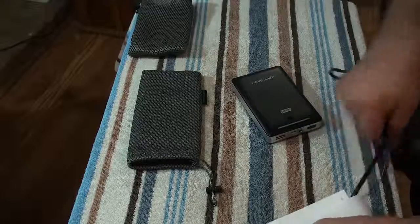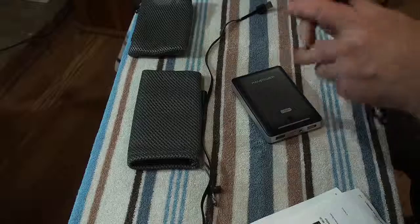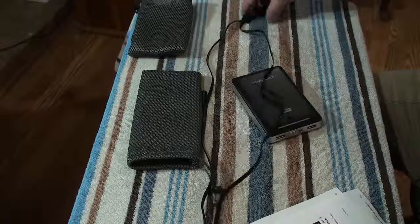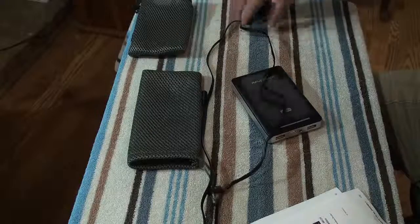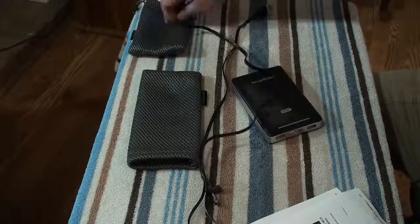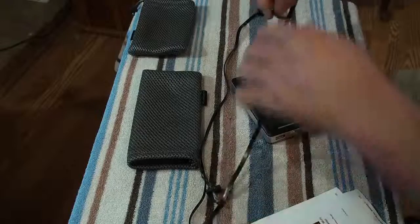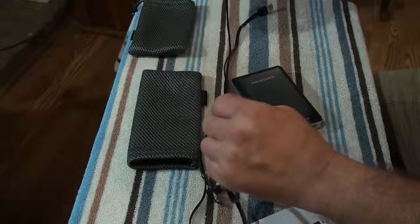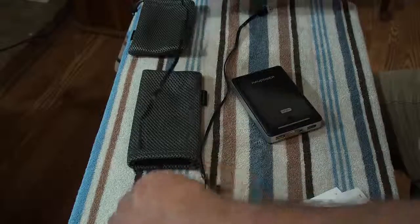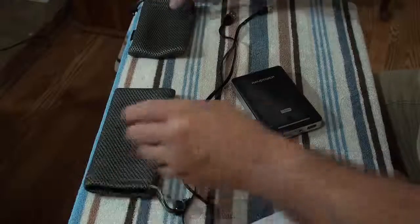Each of these came with a cord. Two cords came with the big one, and one came with the smaller one — there's a smaller cord that I just don't have with me right now. But they come in these nice little pouches. I keep mine in a pouch all the time.